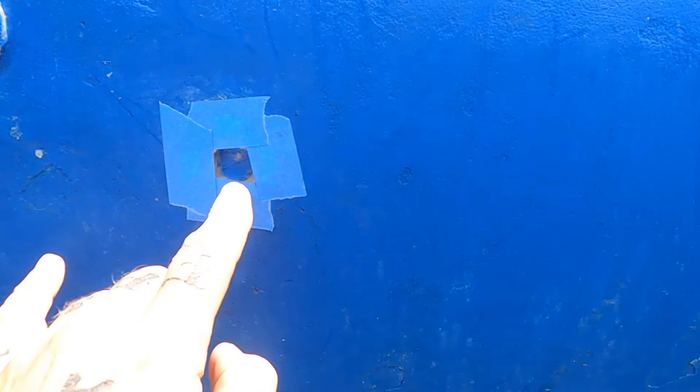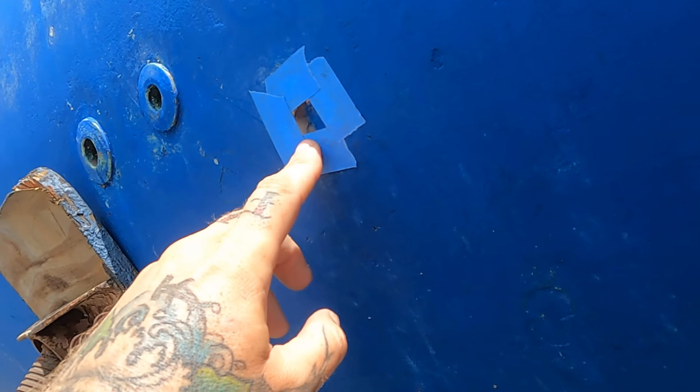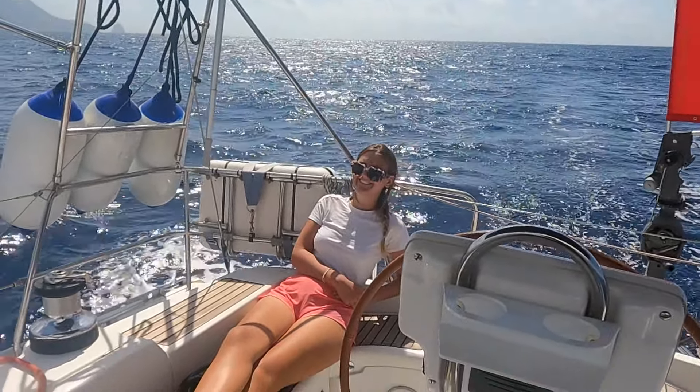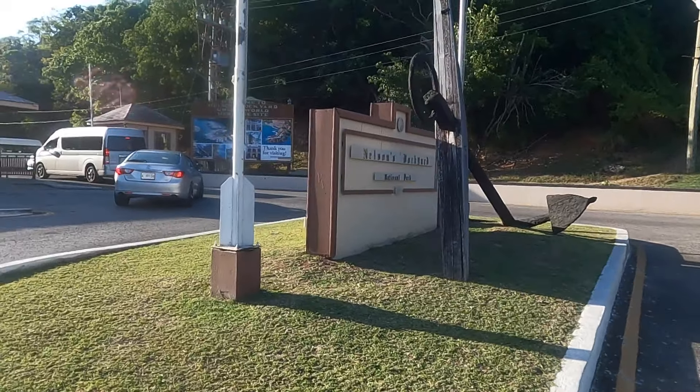Welcome back to another episode. Hopefully not as stressful as the last one. I've completely replaced the through-hole fitting so that we can make our final leg up the Windward Islands to Antigua, where we clear into Nelson's Dockyard, which is an absolutely beautiful place. Come and join us and have a look around.